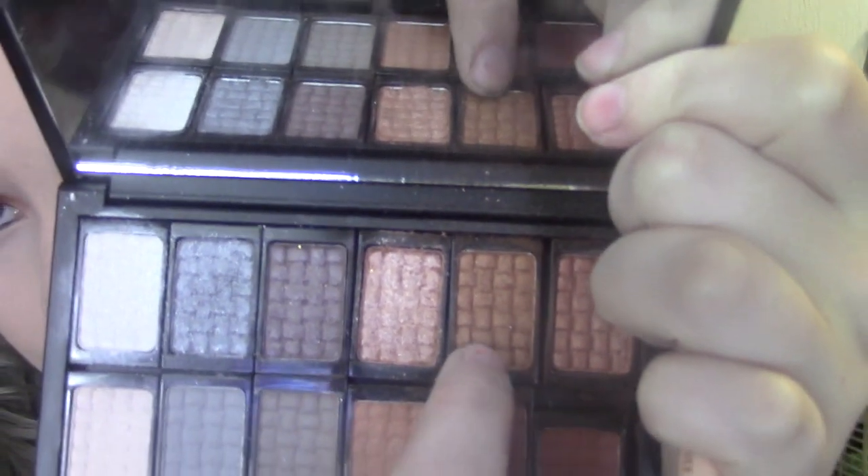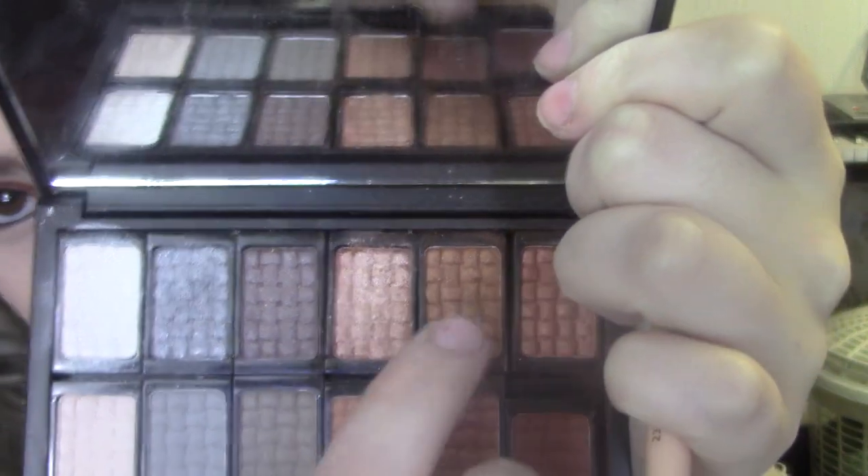I might as well fill in my brows properly, so I'm just going to use the Milani Easy Brow Tinted Fiber Gel in shade 05 Dark Brown and brush the product through my brows. Then I think I'm going to go back in with the dark goldy colour from the Doucet palette and put a little bit of that under my lash line.